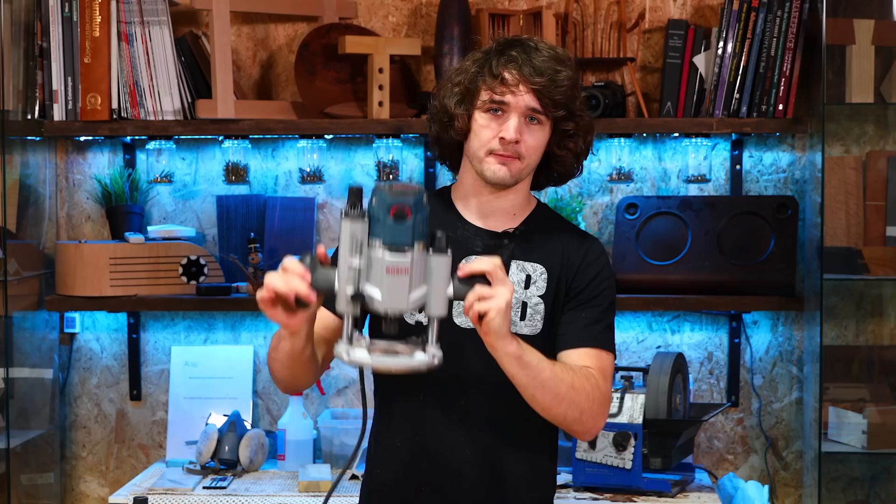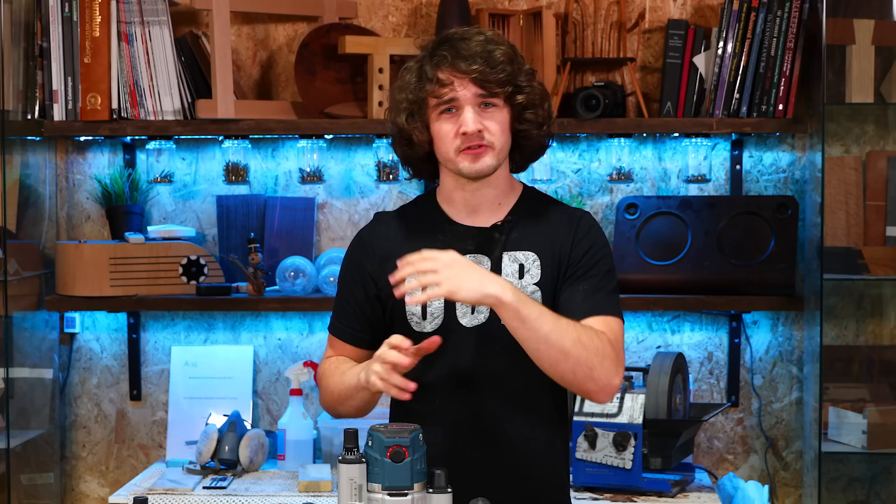Hello everybody and welcome to this comprehensive video where I'm going to be talking about the Bosch GMF 1600 router, otherwise known in the US as the Bosch MRC 23 EVS-K. In this video I want to talk about the features and also my thoughts on those features — kind of like an overview and a review all in one, so by the end of the video you will know if this tool is for you or not.